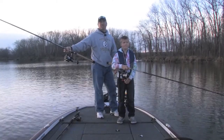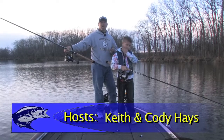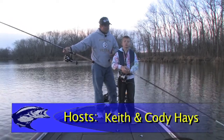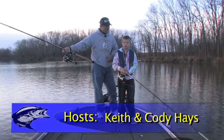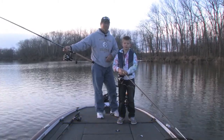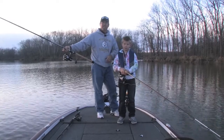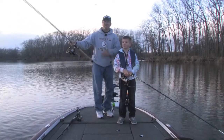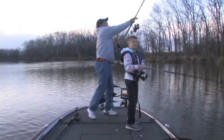Hey folks, welcome to another edition of Outdoor Heritage TV. Today we're down here at Wagner, Oklahoma on Fort Gibson Lake and we're gonna do a little bit of spoonbill fishing. What's another name for spoonbill? Paddlefish. That's right. We're gonna show you a couple different techniques and how to get it done, and we're gonna have a lot of fun. Hey stay tuned folks, we'll be right back — we're gonna catch some paddlefish.